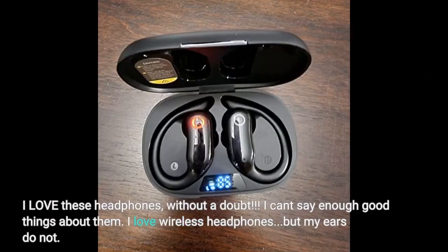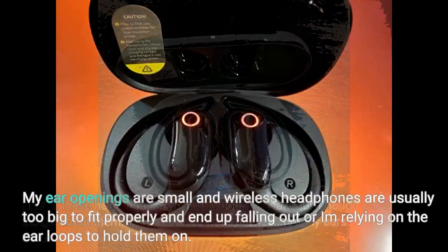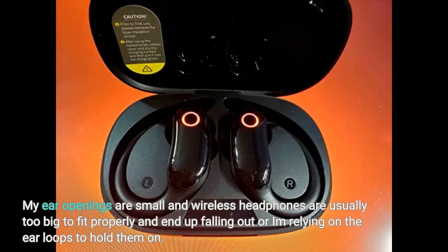I love these headphones, without a doubt. I can't say enough good things about them. I love wireless headphones, but my ears do not. My ear openings are small and wireless headphones are usually too big to fit properly and end up falling out, or I am relying on the ear loops to hold them on.